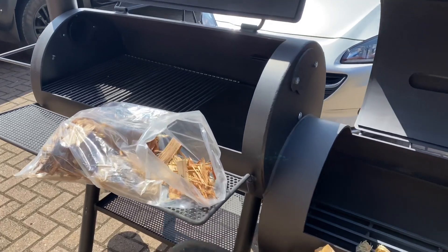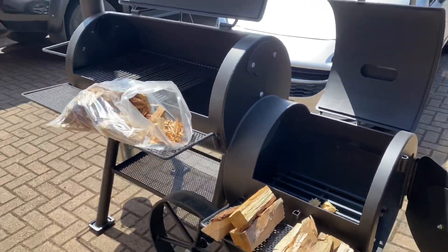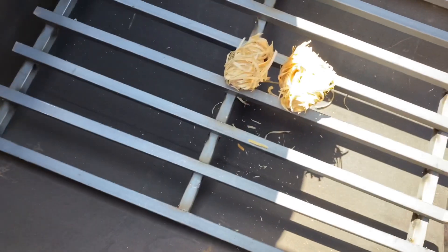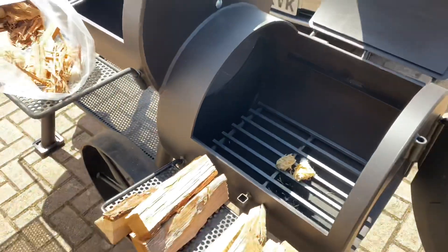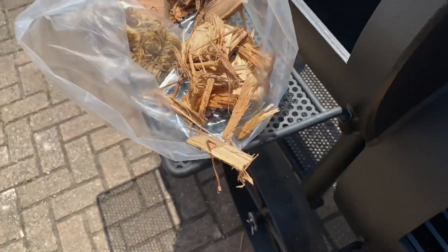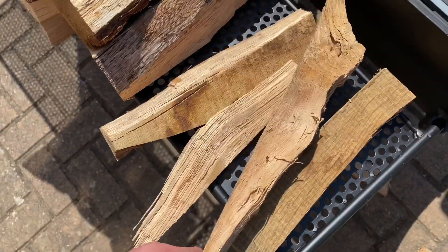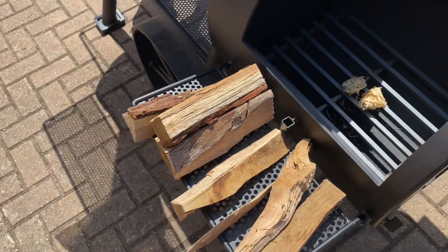I'm going to do a fire-up and seasoning burn-off video because this is a brand new 20-inch Cactus Jack Longhorn. What I've got in here is a couple of fire starters, just unwound at the moment. This is probably the easiest way to start it with minimal equipment. I've also got kindling, which you can get from pretty much anywhere, and my logs sorted from thin bits up to the fatter bits.